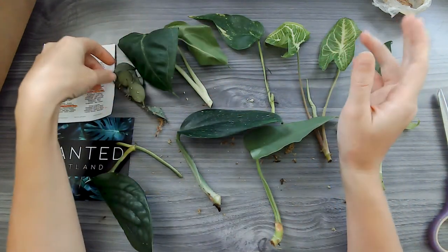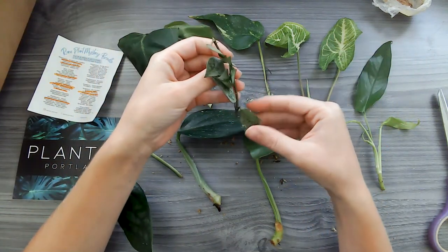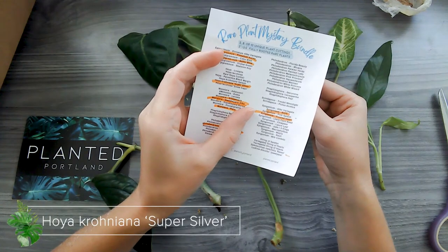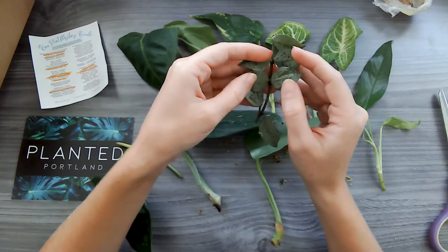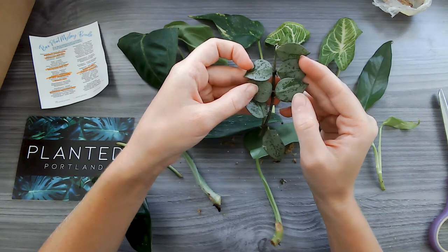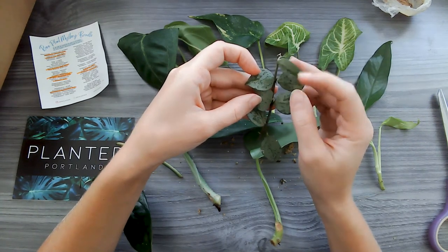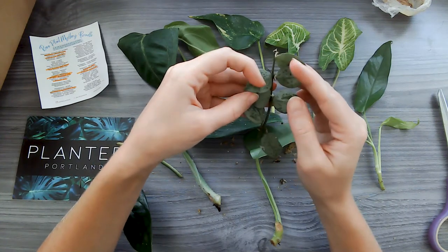We have the Hoya, which is one that I don't have too many of yet, so I'm really excited that I got a Hoya. This one is the Hoya Krohniana Super Silver. It's kind of hard to see, but if you peel these leaves back, these are just gorgeous. I can't wait to have a whole pot full of this. These are supposed to be rare, so I am very happy with this Hoya — just these beautiful markings. So pretty.